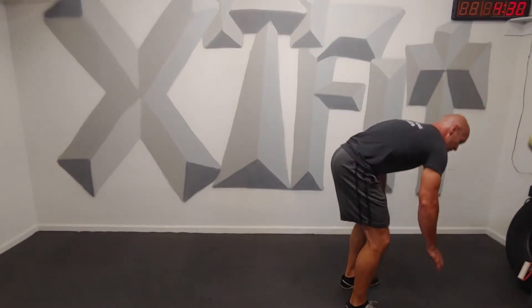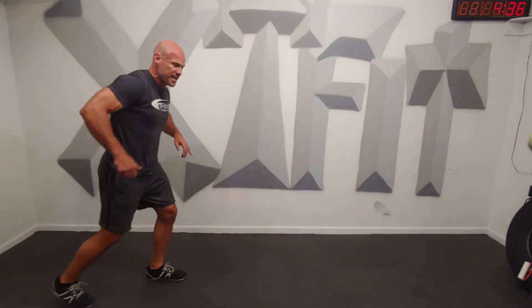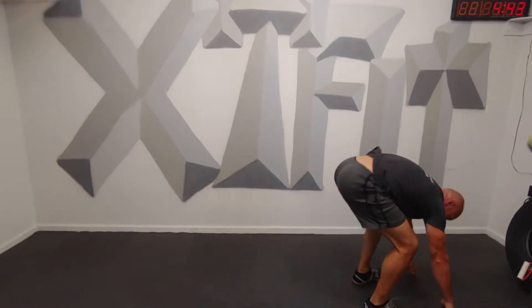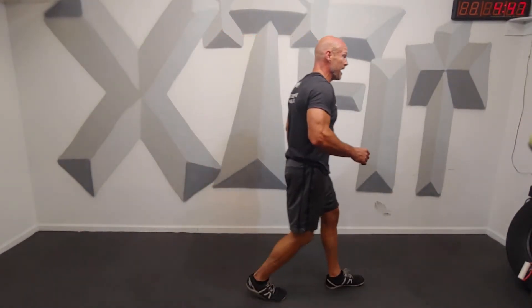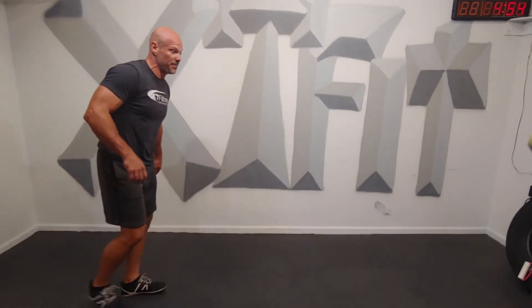Forward lunge. Now, if you don't want to do the full burpee, do the RHB, eyes over the fingertips. You don't have to go with me. Wherever you're at, if you start to get tired, here's the great thing — if you're not able to do this for a full minute, you can just go into a tread right and take a little breather, get the heel back, and stop here and back up three steps.